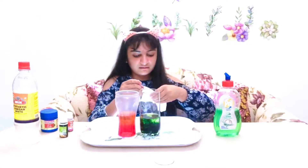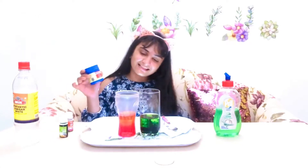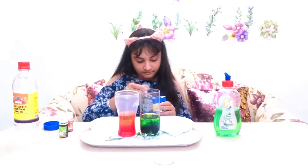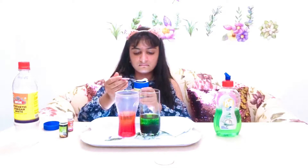Now I will just wipe this bowl a little bit. Now for the most interesting part — the baking soda. We will just take approximately two to three teaspoons of baking soda — approximately this much.